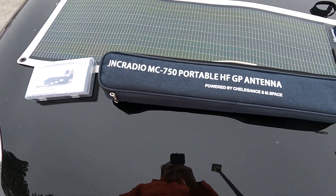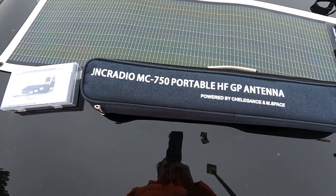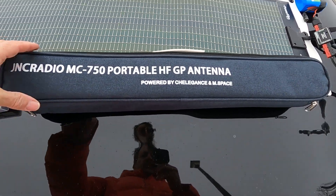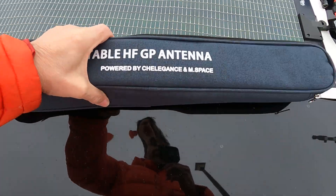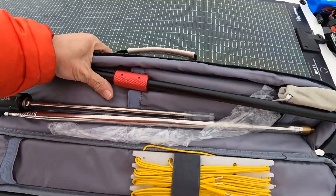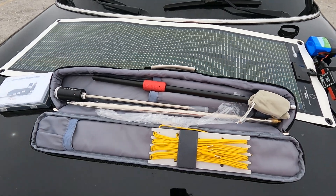Now we get into a larger antenna. It's going to give us better coverage and improved signal output because it is longer, so there's more radiation. And that's the JNC Radio MC750. This is a portable HF ground plane antenna — it's really a vertical — and it's in collaboration with Chelagance and M-Space.